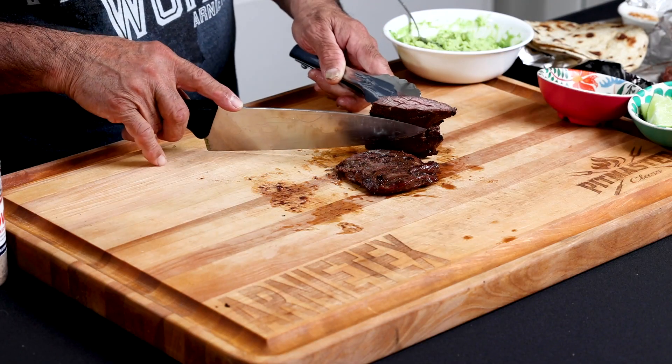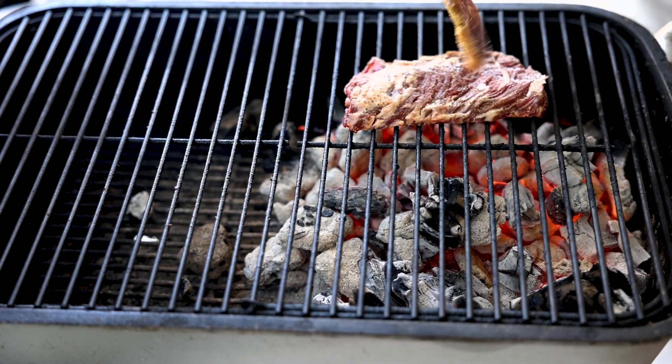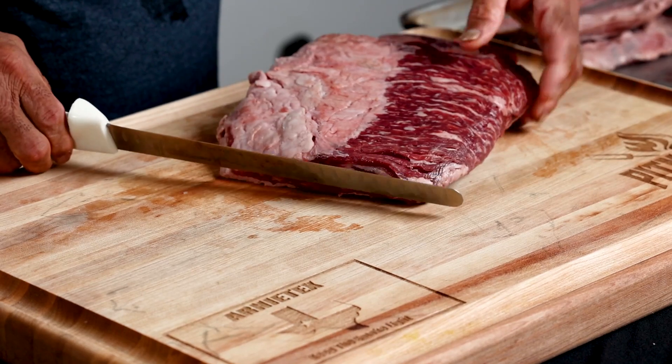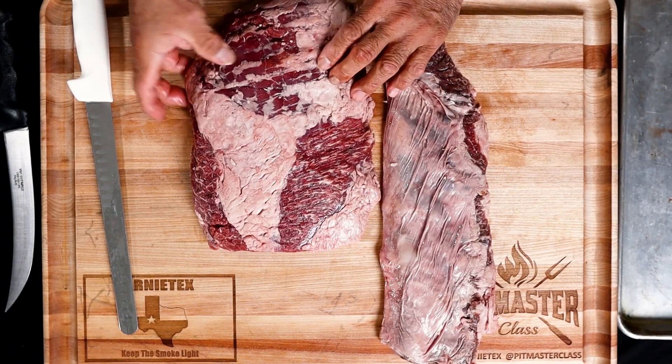We're gonna trim it, season it up. No marinade this time — it really doesn't need it. Then I'll cook it hot and fast to show you how it's done. And as a bonus, I'll show you a little bit about another type of meat called the sirloin fajita.